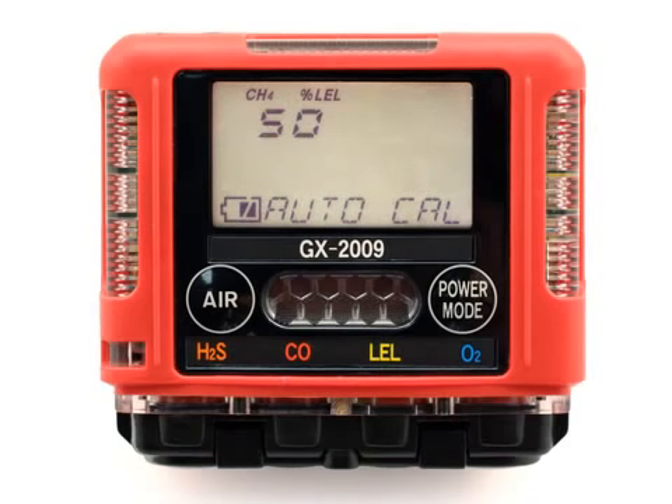When the desired channel is displayed, press and release the Power Mode button to select the channel for a calibration gas value update. In this example, the combustible channel has been selected and the current calibration gas value is 50% LEL. Use the Air button to adjust the calibration gas value to the desired value. If you want to turn the Auto Cal function for the selected channel off so that a span adjustment will not be performed on this channel, set the calibration gas value to off by adjusting the reading down from the lowest value or up from the highest value. Press and release the Power Mode button to accept the displayed value. The previous screen will then return.